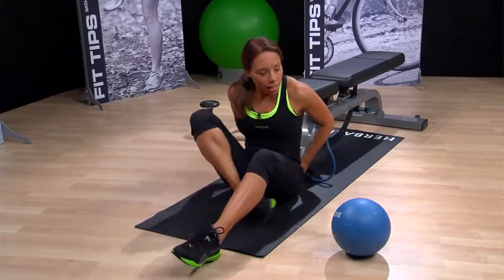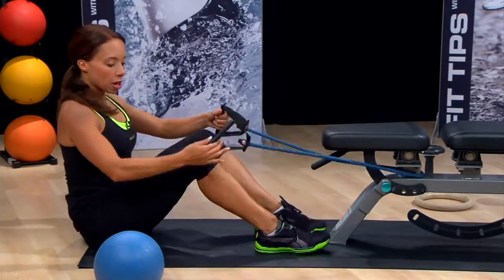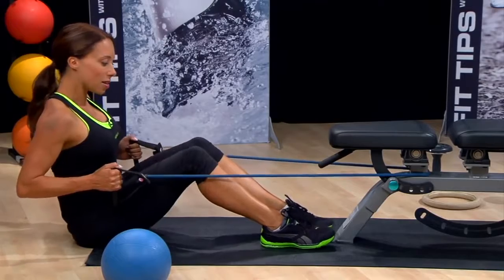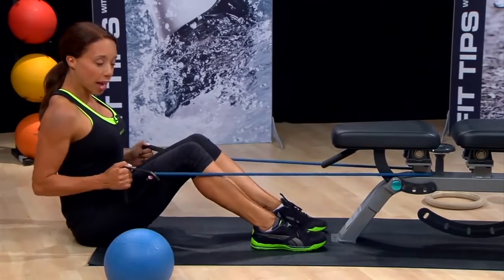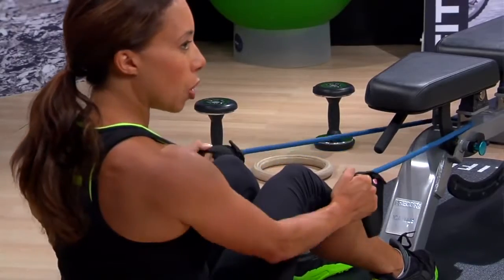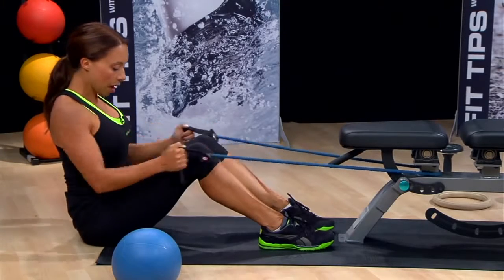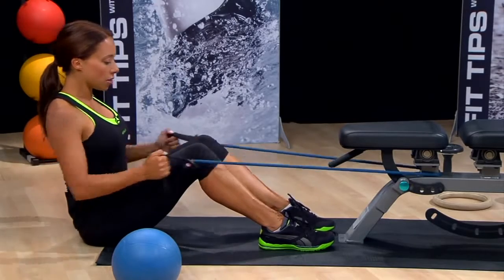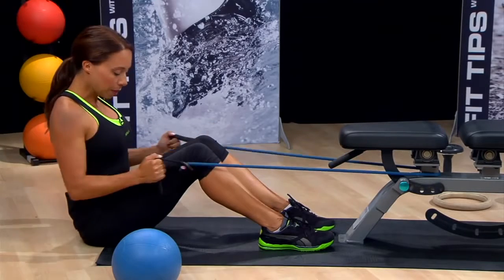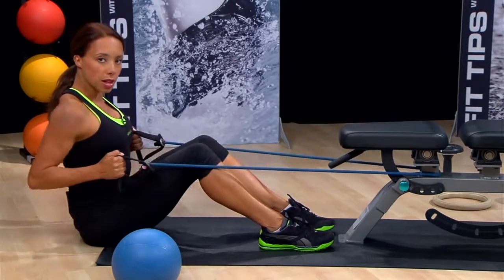Our next move is a simple row. Turn around and keep your band in the same position. Sit up nice and tall — feet are flat on the floor. Sit back far enough that you can feel resistance in the band. Nice straight back: release the band out and pull the band back, focusing on pulling your shoulder blades together — really feel those shoulder blades meeting at the back. I don't want you moving with the band; sit up nice and tall. It's going to require engaging your abdominal muscles, and keep the elbows tight into the body to really isolate those muscles in the back.